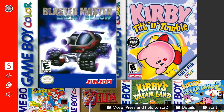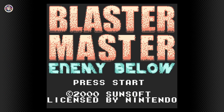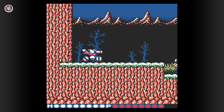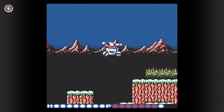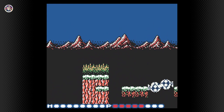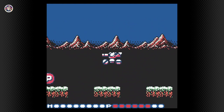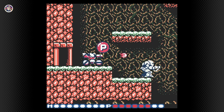The next game is Blaster Master: Enemy Below. I have heard of the Blaster Master series and I've played the NES game — it was pretty fun. I didn't even know there was a Game Boy Color game; I know there are the Switch games like Blaster Master Zero and the NES games, but I didn't know about the Game Boy Color entry. From what I've heard these games are pretty solid, so this is a fairly good addition. It's not a super obscure game and it does control pretty well.